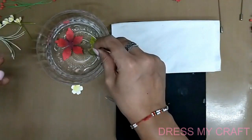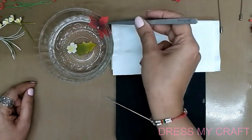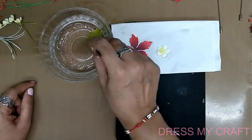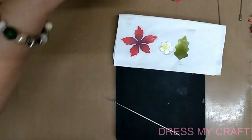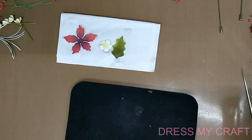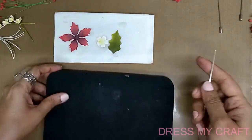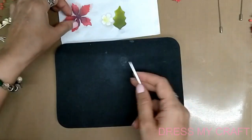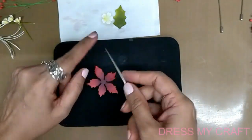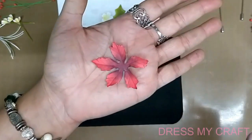First, take the petal, dip it in water for about three to five seconds, then remove it from the water bowl and place it on a dry tissue. Do the same for the filler and for the leaf. Once the petals are out from the water and ready to emboss, fold the tissue or dab another tissue on top so the front and back both dry well. Place the poinsettia petal on the soft embossing pad and use the back end tip of the groove golf tool — the side, not the sharp tip — to give veins and lines.